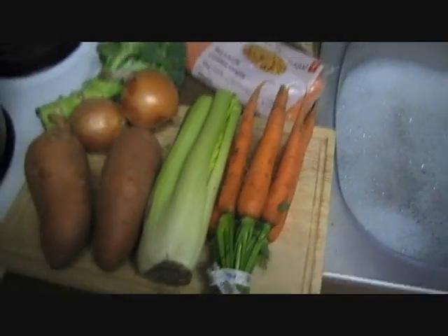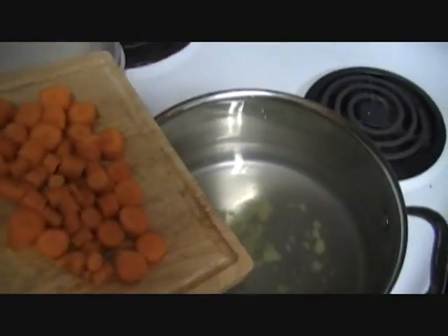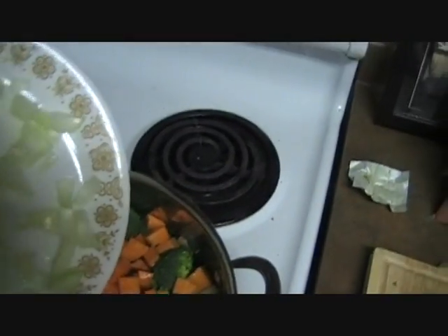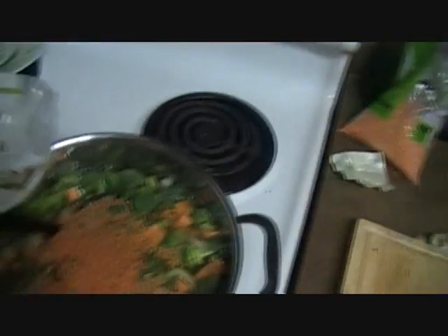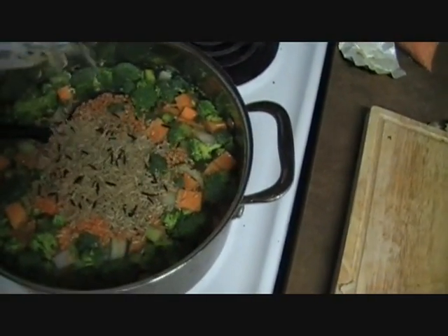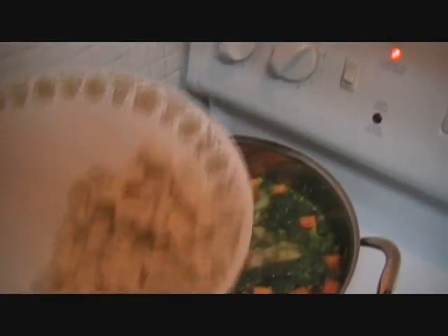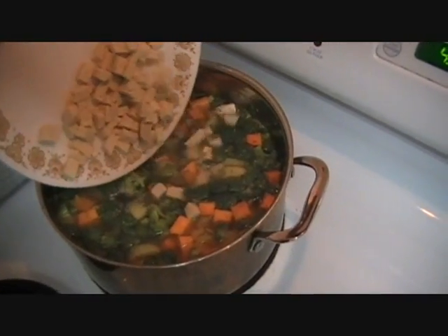This is going to be delicious soup. First we crumble the vegetable bouillon cube and put it in the soup. Now we'll add some carrots. Now for some sweet potato. Now it's time for some onion. Now we'll add in some of the red lentils. Now we'll add in some brown and wild rice. We can add in some spices too — here's some oregano, a little bit of dill, some curry. I think we'll add in some tofu as well to make it extra super duper delicious.